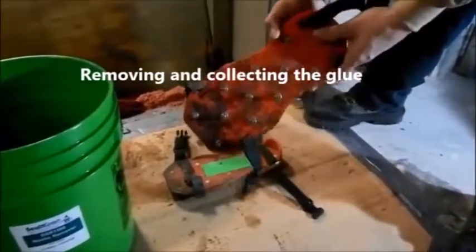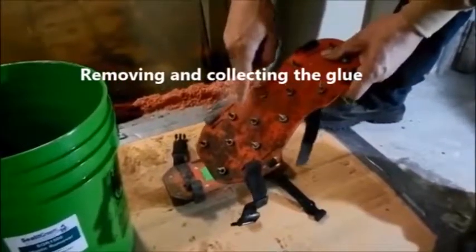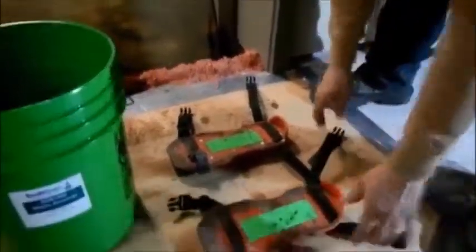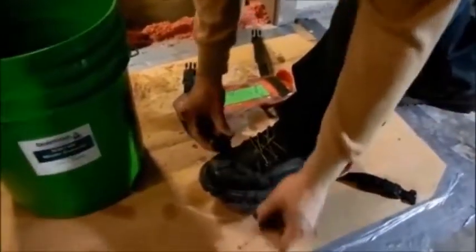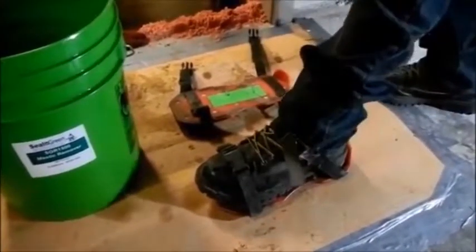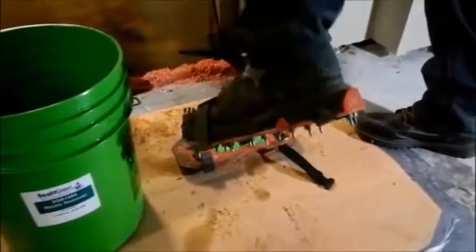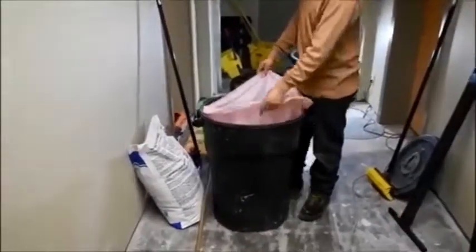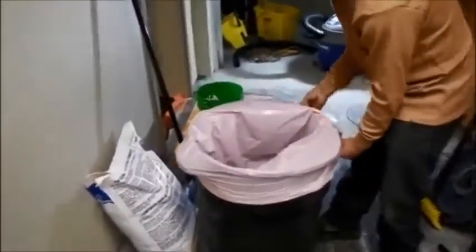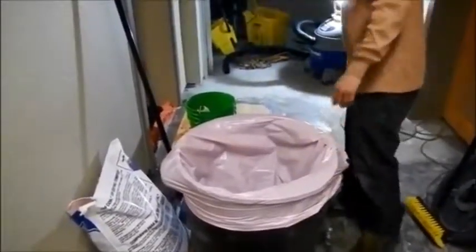Removing and collecting the glue. If you need to walk on the wet product, sometimes we use spike shoes — shoes with little spikes on the bottom — that allow you to walk on the floor without getting your shoes dirty, though the floor is slippery so use them carefully. We get a trash can with a liner to make it easier to dispose of the material. We start with a scraper or spatula. We prefer a scraper over a squeegee because it's stiffer and conforms better to the concrete surface, picking up more glue in fewer passes.